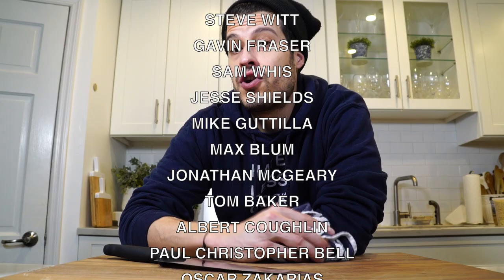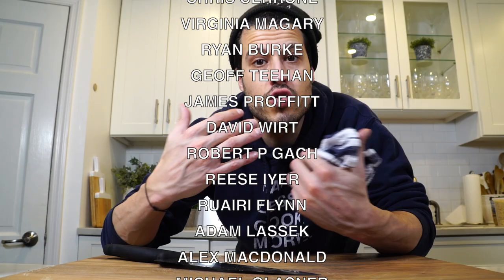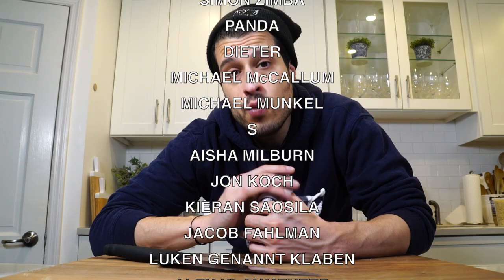Thanks to all my patrons scrolling up on the screen right now. If you'd like to become a patron and support me in this show and help us grow, there's a link on the screen and down in the description below in case you want to check it out. Appreciate everyone who supports me and all of you for watching. Thank you all so much. That's all I have today — I'll see you next time. Until then, take care of yourself and go feed yourself.